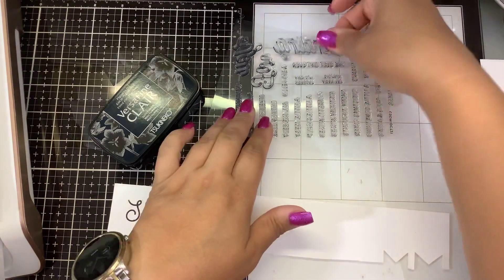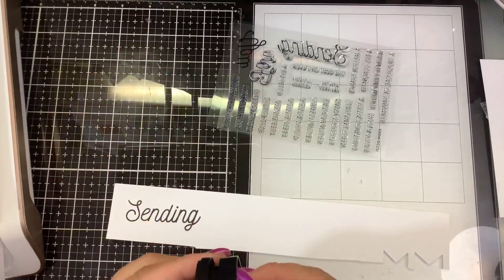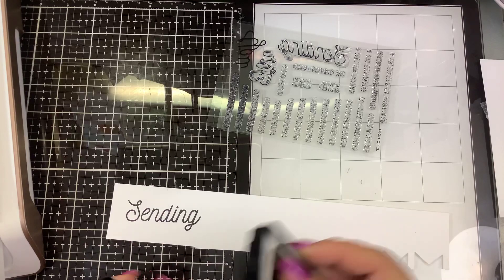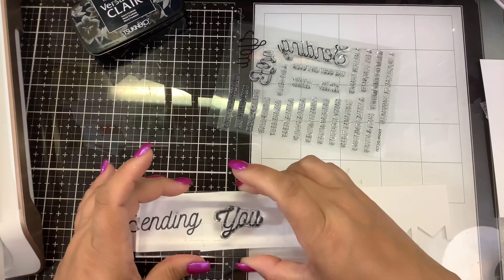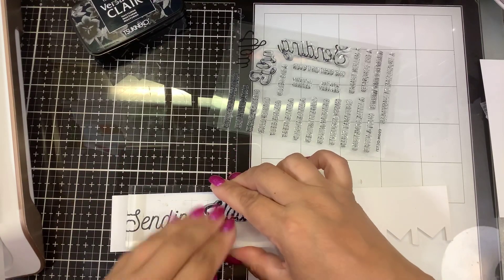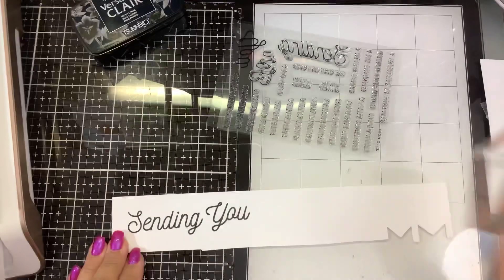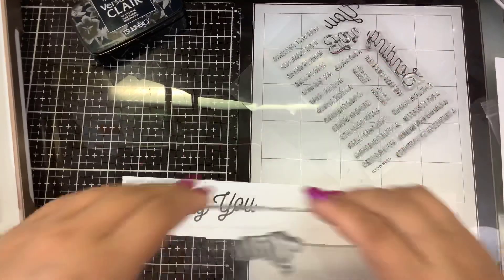Our timer just stopped. We'll do this one and then cut that out quick. I could just leave it like this and do one big strip — I think that looks okay. Then we'll put 'Confetti Wishes' underneath that.